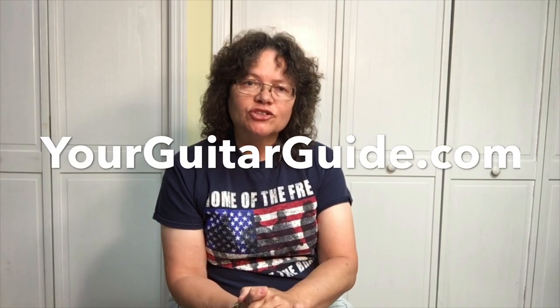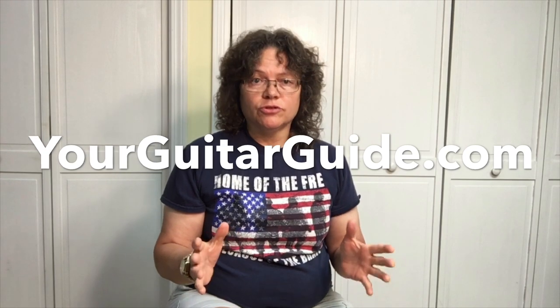Hey, it's Sharon, your guitar guide, helping you find your sound. Today we're going to do a comparison review on the Squire Affinity Strat versus the Yamaha Pacifica. Before we get too far along, I'd like to invite you over to yourguitarguide.com — we've got free video tutorials, free guitar lessons, product reviews, gear, and guitar tips and tricks. Come on over and check it out.